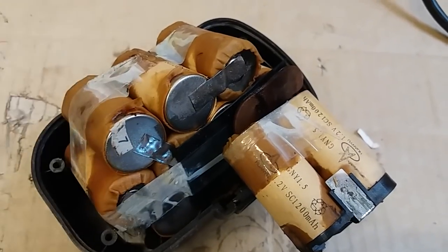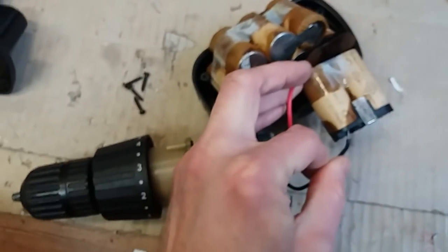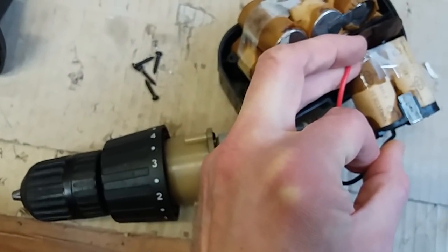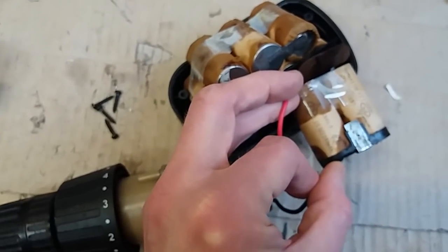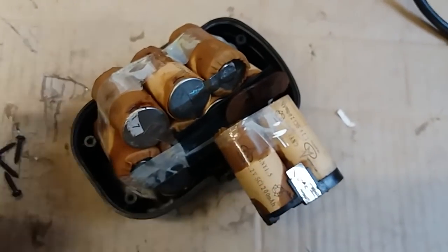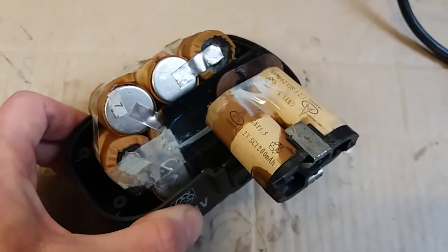Nickel cadmium batteries are way less delicate than lithium ion batteries. I tried connecting a motor to some of the cells and it was turning — just one cell, 1.2 volts, turning a 12 volt motor — so some of the cells are maybe still good. Maybe if I remove the paper isolations and put some Kapton tape on them, I could reuse them, because I have some old nickel cadmium tools which use only two or four cells.